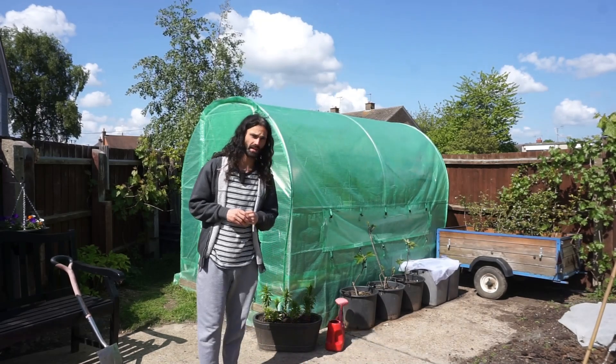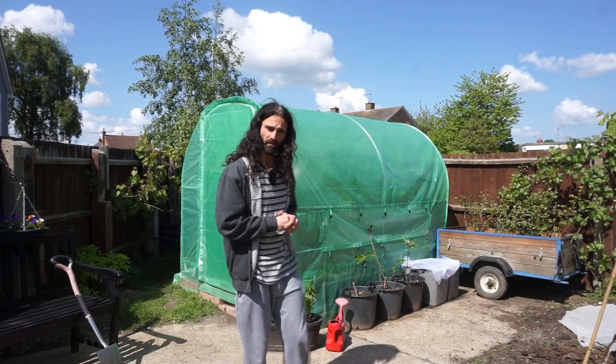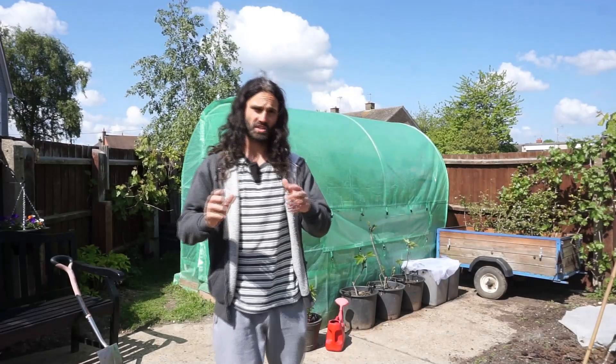Well hello there, Dan here, Essex UK, USDA Zone 8B. So I've got plenty to get through in the video today. I'm going to be talking about quite a lot of things in this video, so you'll probably find plenty of videos down below on those subjects in more detail. If there's anything I talk about that you want to learn more, just take the time to look in the description box below.